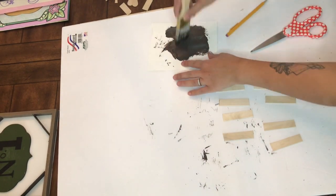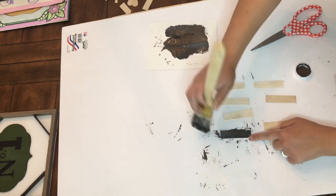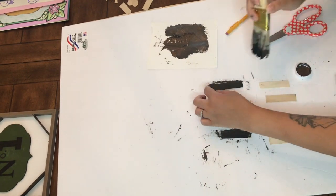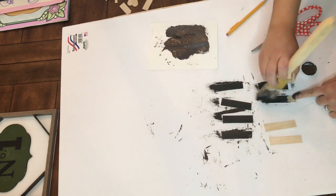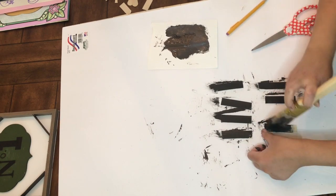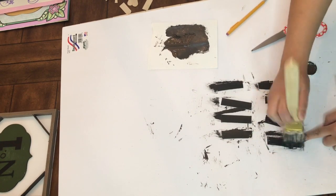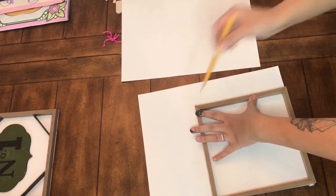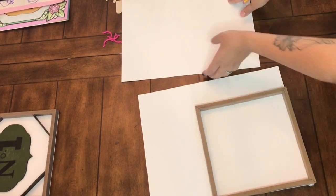Once they're all cut, I'm going to take my Waverly chalk paint in truffle and just give each a coat. I will totally admit I forgot to paint the back, so that's kind of bothering me — but don't be like me, remember to paint both sides. While that paint is drying, I'm going to take the frame and some Dollar Tree poster board.